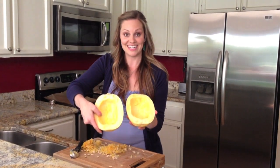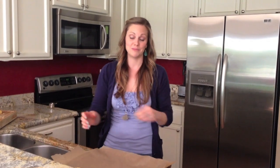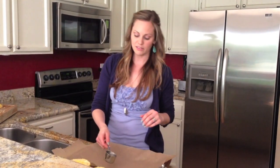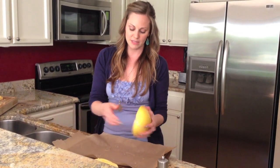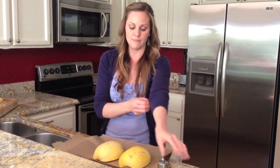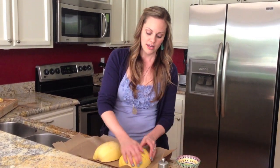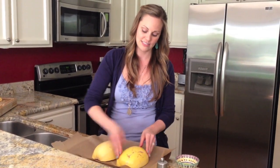So that's our nice cleaned-up spaghetti squash. I like to line things with parchment paper — mostly just because of the cleanup, it makes it a lot easier. What I'm going to do is put just a little bit of water, a little less than a quarter cup, on the bottom of the parchment paper. Then I'll flip these cut side down. I've got just a little bit of olive oil, salt and pepper, and I like to rub the skins. That helps them stay moist as they cook, and that's also what the water does — it will start to steam the spaghetti squash and make the noodles really nice and tender.